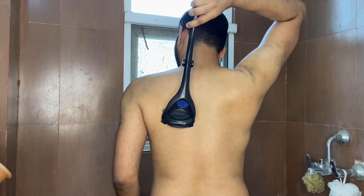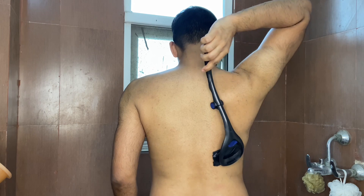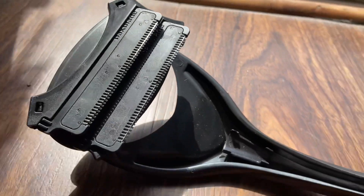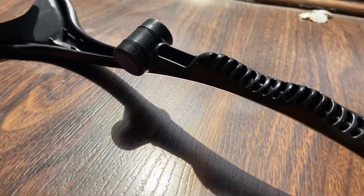You have to take it in the opposite direction, like we shave our beard, and the whole back will be shaved. The best part is that hair growth will not be very thick. It is very easy to use, you can do it alone without needing help. It is Rs. 999 and once you have it, you don't need to ask anyone to shave your back.